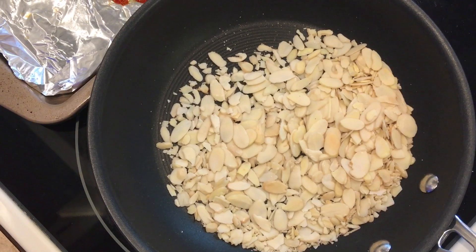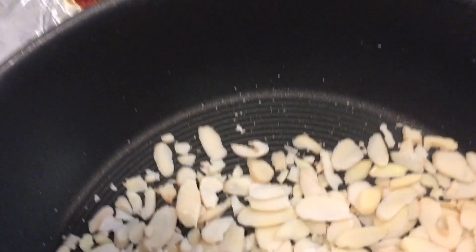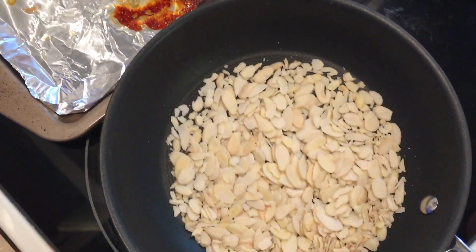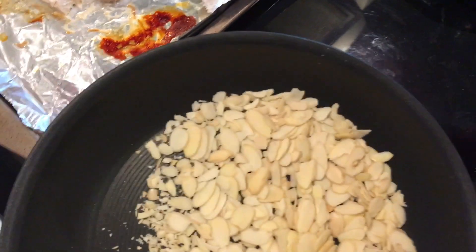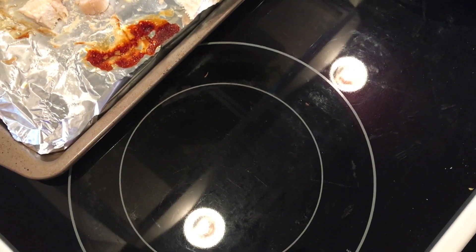You're going to have to smell those to see if they smell nutty. I'm starting to smell some nutty and I'm seeing a little bit of brown, so I'm not going to let it go much longer because these will burn in the blink of an eye. I'm going to go ahead and turn those off and set them aside.